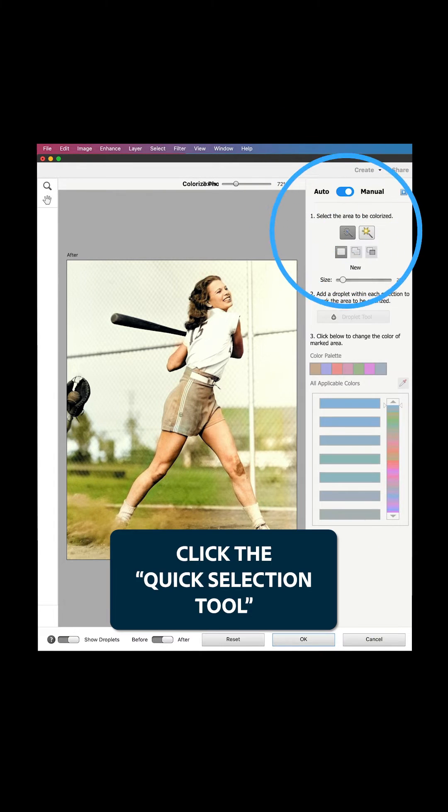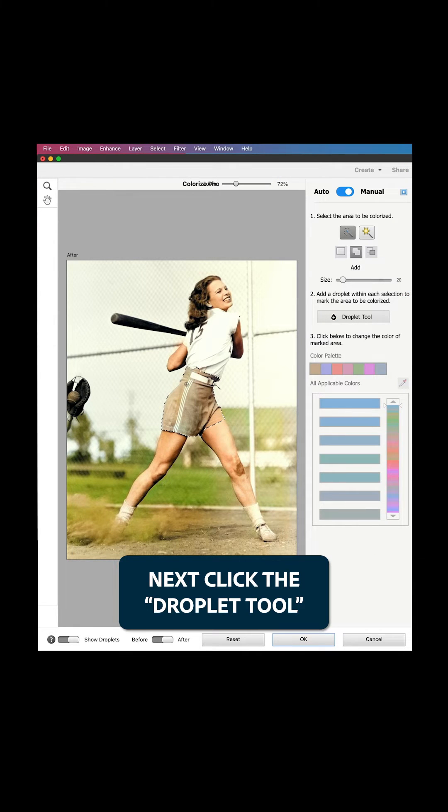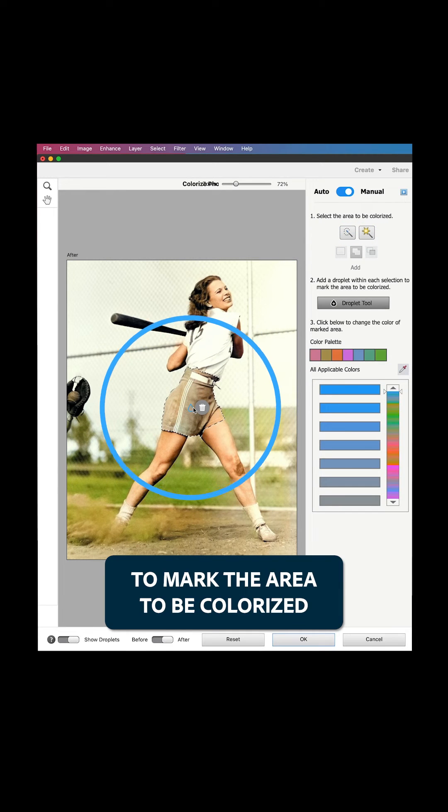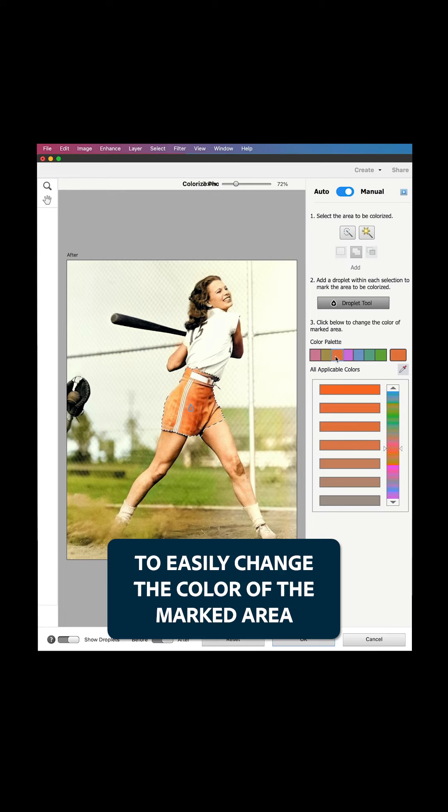Click the Quick Selection tool to easily select an area to further colorize. Next, click the Droplet tool to mark the area to be colorized. Choose from the color palette below to easily change the color of the marked area.